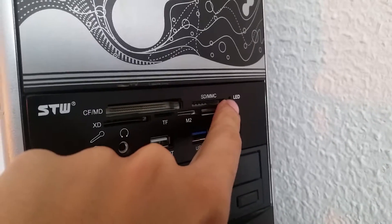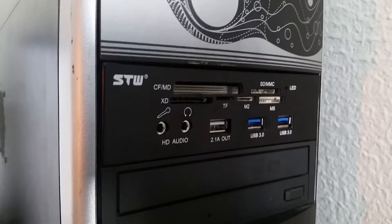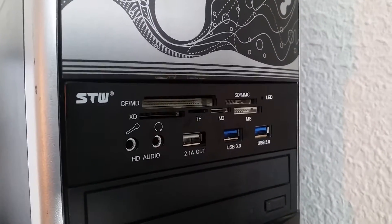There is also an LED for reading indication. It works very well — the ports are really USB 3.0. I just installed and tested.